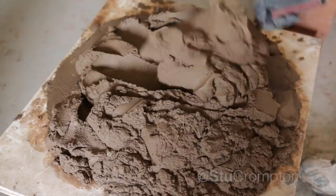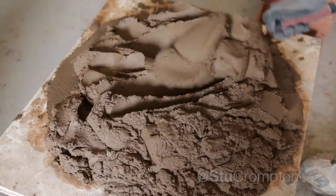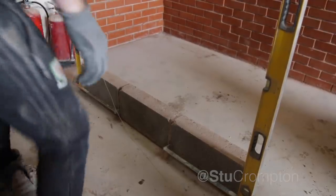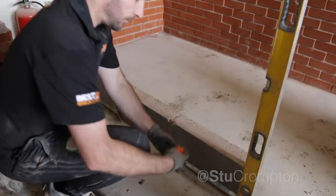We've got our mortar here, and in the last video I've been mixing it a bit too stiff, so I've made it a bit more wet and workable. We've got our little workstation set up here and a horrifically built wall in the back room.